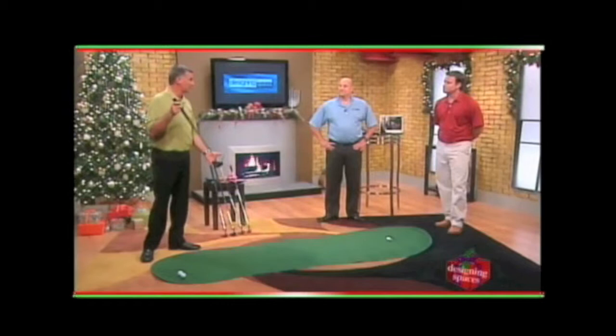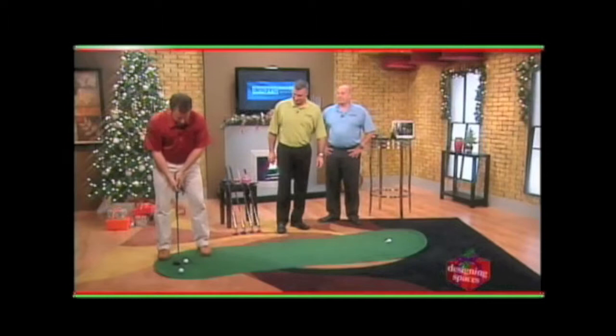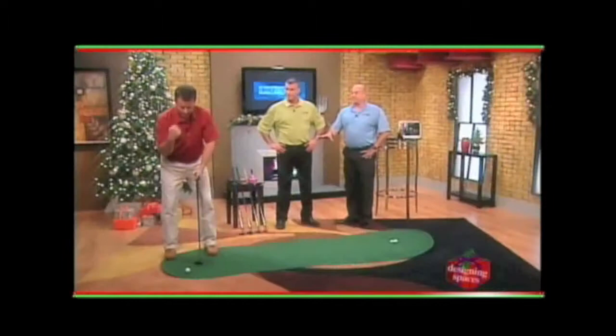Jody, do you mind if I give it a try? Please do. I feel like I can nail this because you're a pro and you just gave a great explanation. Is this something that you can take to the course or is it something that you need to leave at home? Well, actually, in that configuration, Jamie, that's your training setup and it's not legal for competition play, but you train with it.